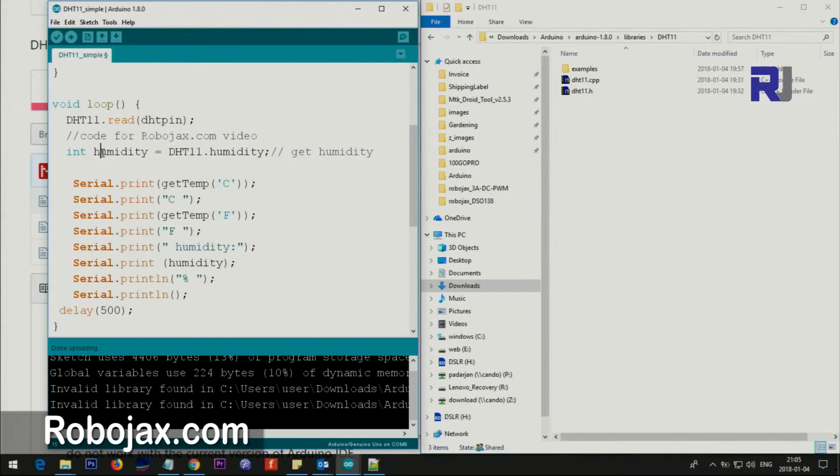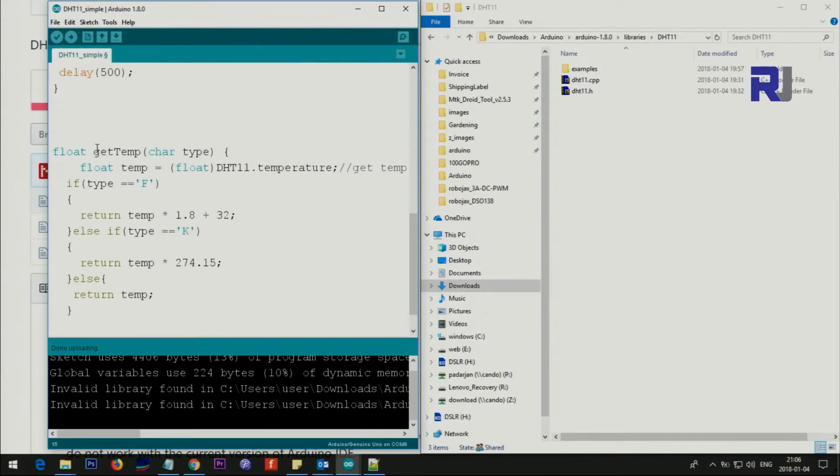This line reads the humidity — DHT11.humidity gives us the humidity value and stores it as an integer. After that, because getting Celsius and Fahrenheit was not directly available with this library, I created a getTemperature method. You use DHT11.temp and cast it to float — the float conversion is important because the calculation has decimal points. This casting changes the type so the result is now a float temperature.